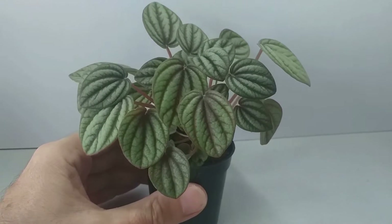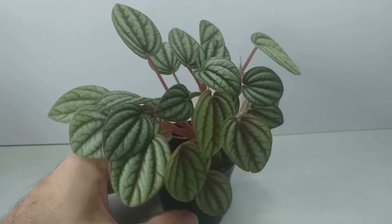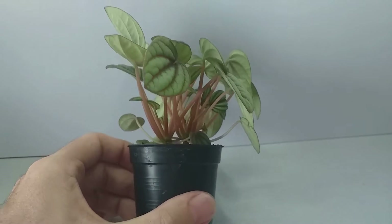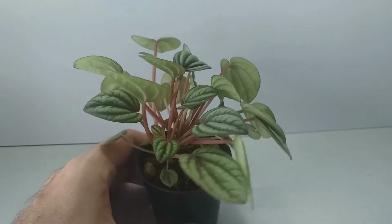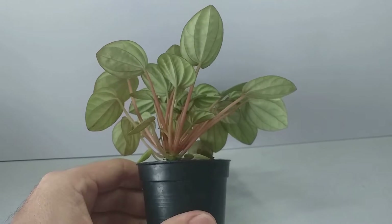Peperomia albovitata is a small growing species from South America and these are commonly known as the Ivy Leaf Peperomia. These plants do flower but they are primarily grown for their very attractive foliage.